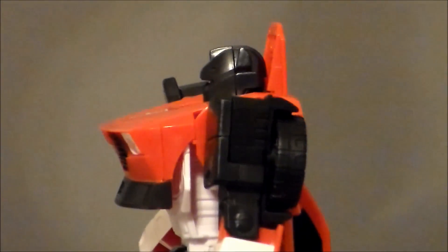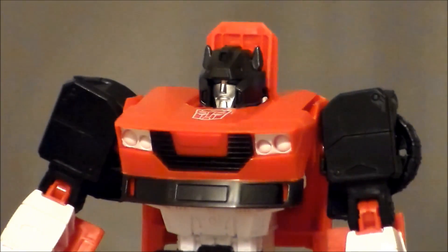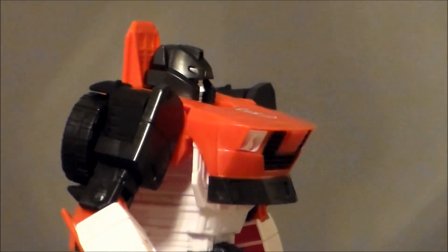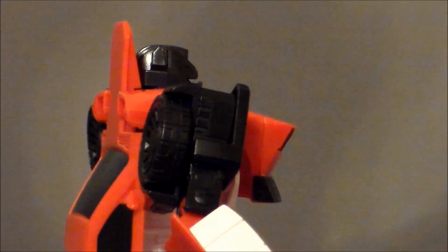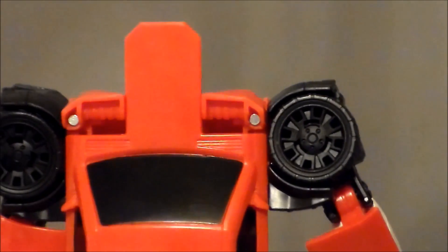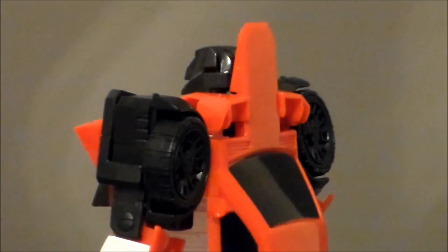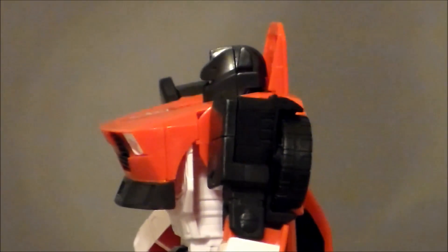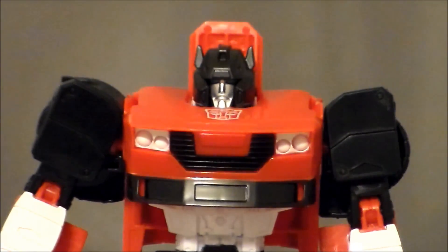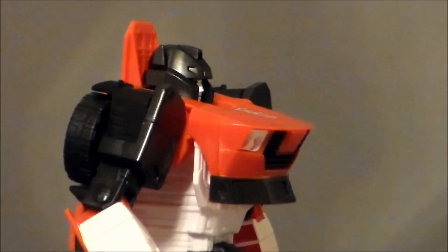Taking a closer look at the figure itself — I love the head sculpt. It screams Sideswipe to me; it's about perfect for a Gen 1 look. I like the chest — it's got a Camaro type look with a massive Autobot logo on the front. The red is very fire engine red. I like the black, red, and white contrasting really well. The windows are painted a very nice glossy black, which I definitely dig. The tires could use some silver on the rims, but the flat matte plastic contrasting with the glossy windows is very cool.